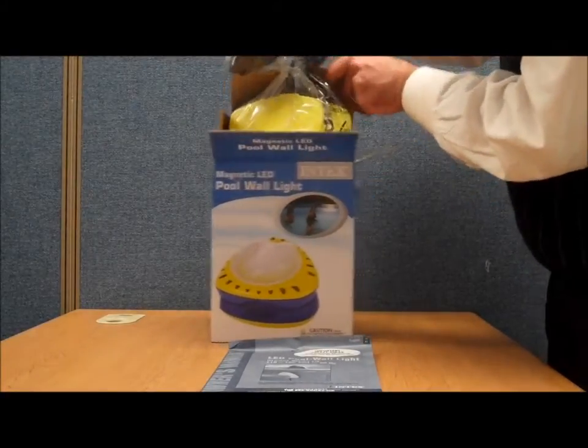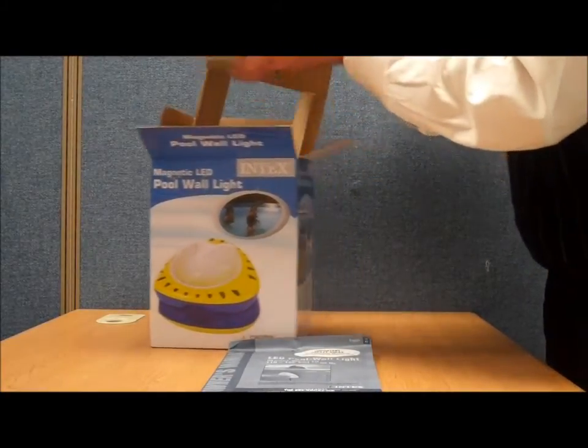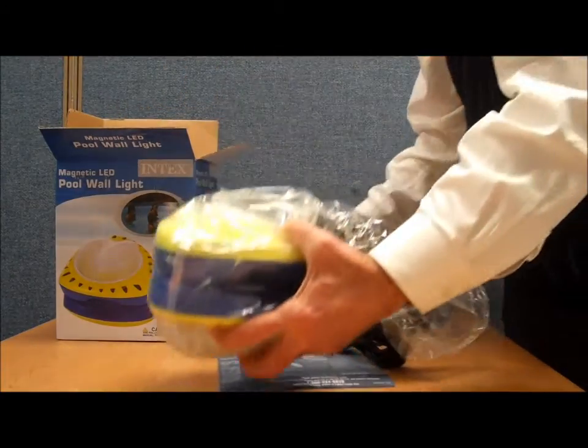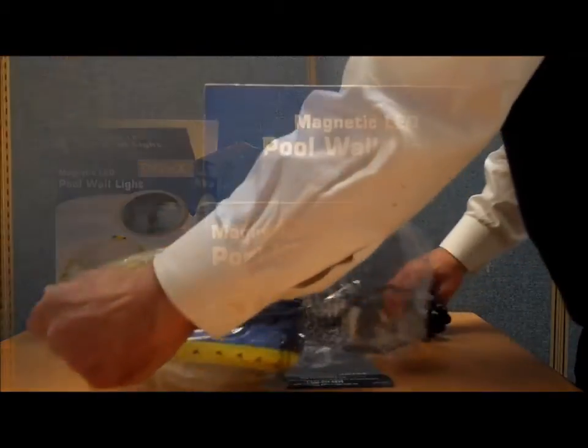Coming out first, all in one unit. We have our transformer that steps the power down.